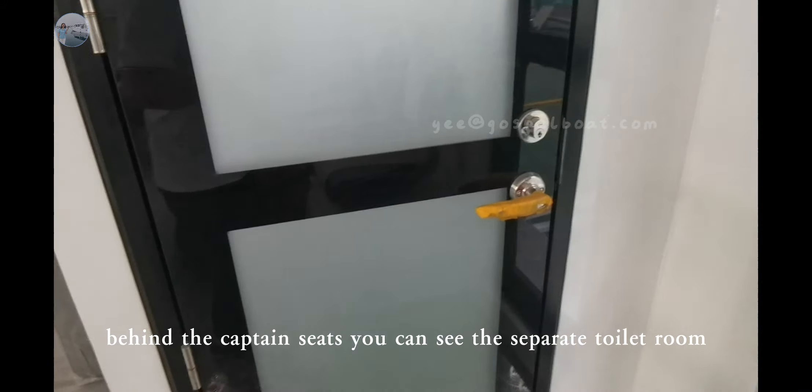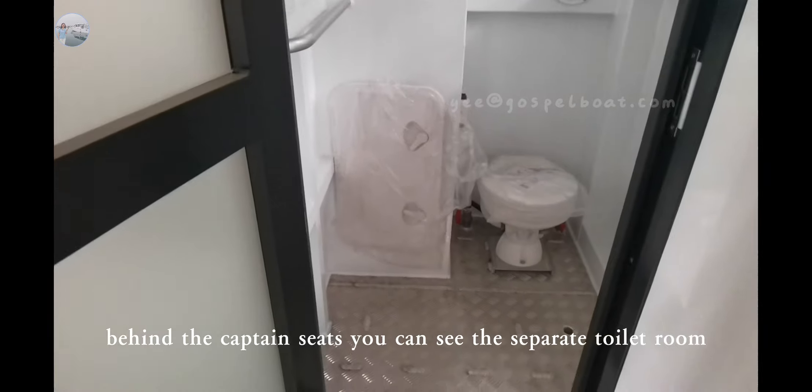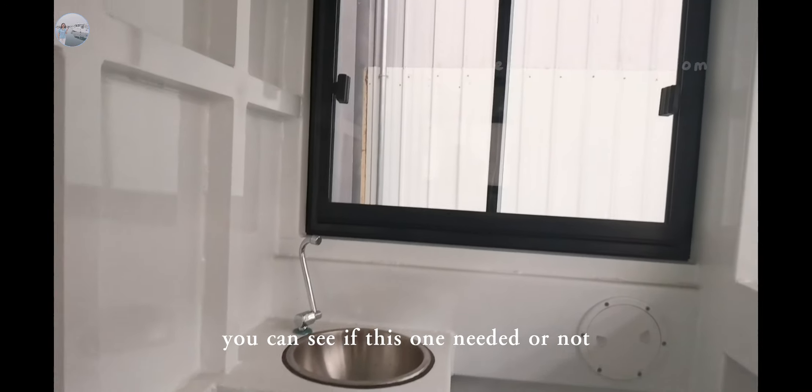The hanging captain seats here. You can see the separate toilet room — a marine toilet. You can see if this option is needed or not.